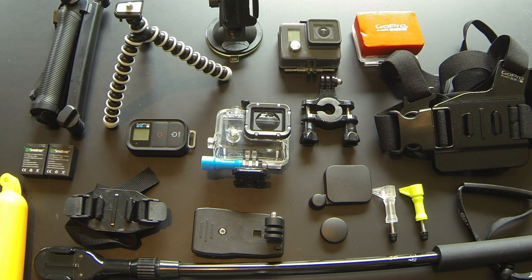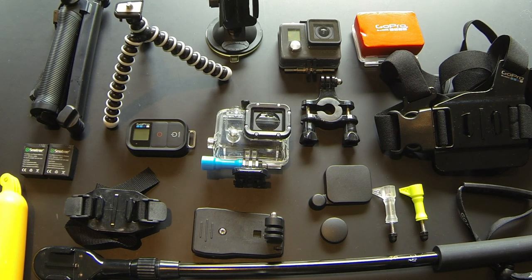Hey guys, Ryan here, and today I'm going to be showing you guys what I think are the top 5 GoPro accessories. You don't want your accessory kit looking as jumbled up as this, so I'm going to help you narrow it down to just 5 accessories that you can use every day to get the shots you want. Hope you enjoy this.